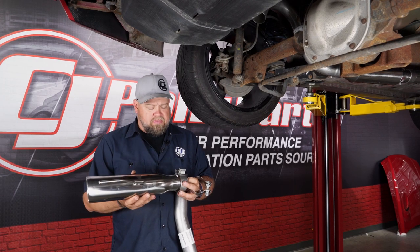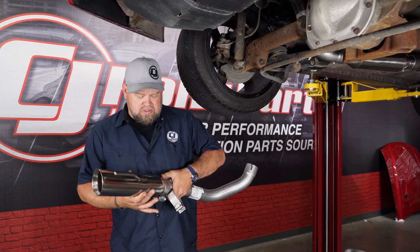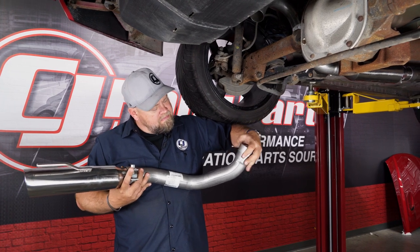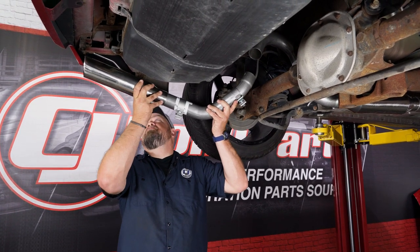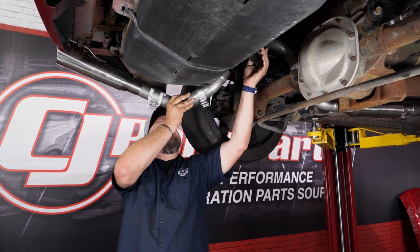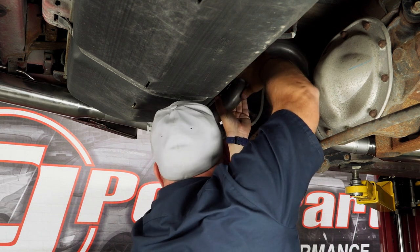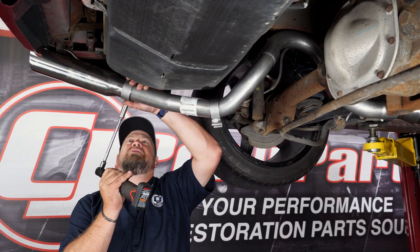To attach the tailpipe at the tip, start by putting one of the clamps on the tip, slide it over the tailpipe, and put another clamp on the other side of the tailpipe. Then put the tip up through the hanger and work it into place to connect.